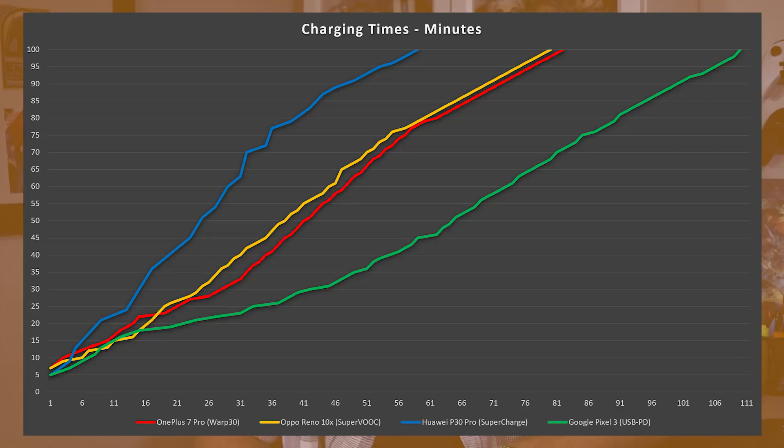Not everything comes down to quick top-ups, and sometimes you just want to see that 0-100 test — so here it is. The P30 Pro completely fills its 4200mAh battery in less than an hour. The Oppo Reno and OnePlus 7 tie at about an hour and 20 minutes, and the Pixel 3 hits nearly 2 hours, with 1 hour and 50 minutes to top up its charge.